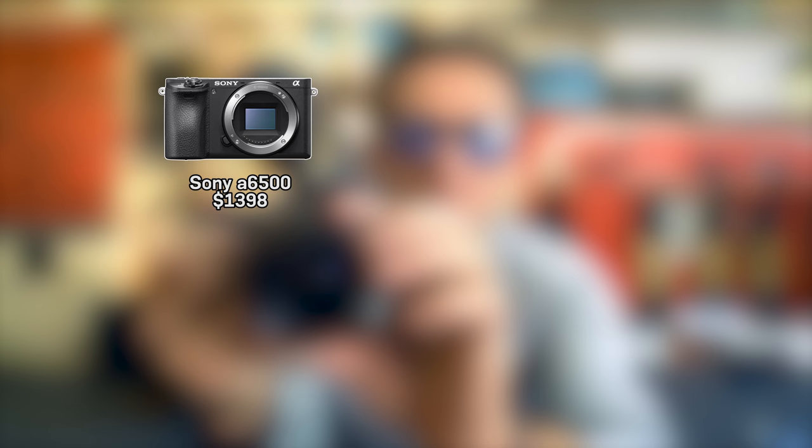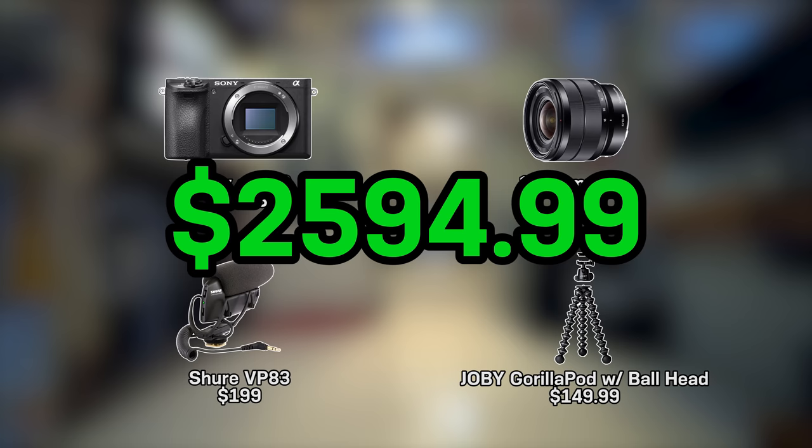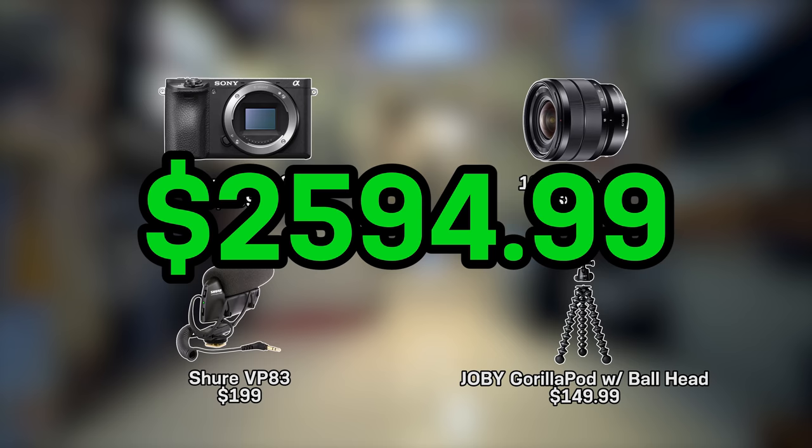Now let's go over how much each piece of equipment costs — prices pulled from Amazon as of now in the United States. The Sony Alpha 6500 is $1,398. The Sony 10-18mm f/4 is $848. The Shure shotgun mic is $199, and the Joby GorillaPod with the Ball Head X is $149.99. The total for this run and gun setup is $2,594.99, excluding memory cards, extra batteries, and tax.